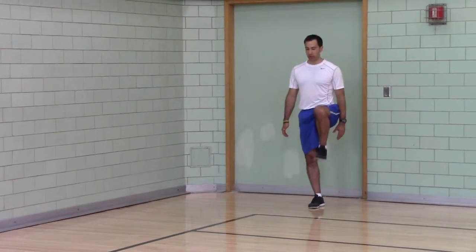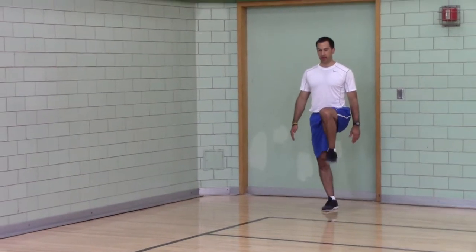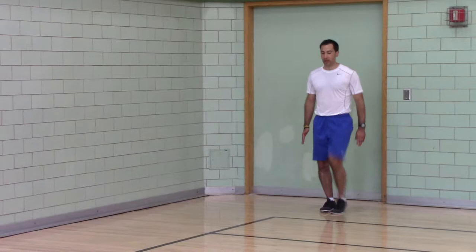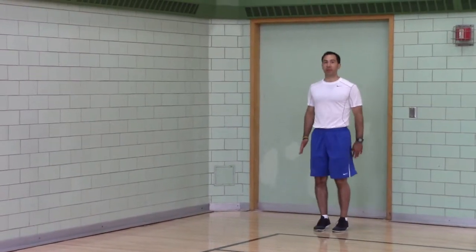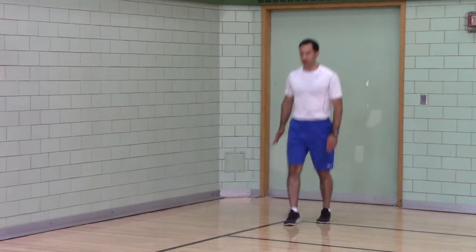High Knee Ankling. You pull your heel up to the top of your knee of your stance leg, you want your ankle dorsiflexed, you're striking down with triple extension, pushing yourself into the ground and springing up.